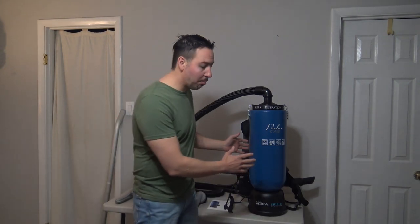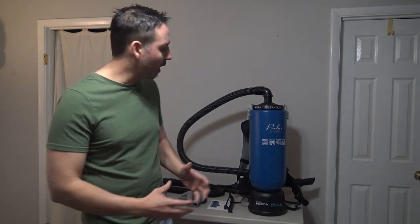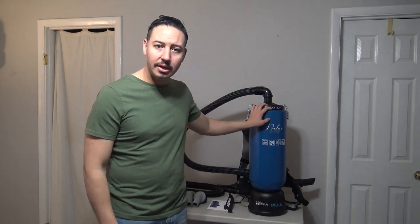And in this video, I got a brand new one. I got the ProLux commercial vacuum cleaner, 10 quart. And I want to give you an honest review — give you some pros, give you some cons, what I love about it, is it worth the money, right? Is it worth purchasing and getting one for yourself? And I'm going to give you some things that I don't care for that I think could be improved.